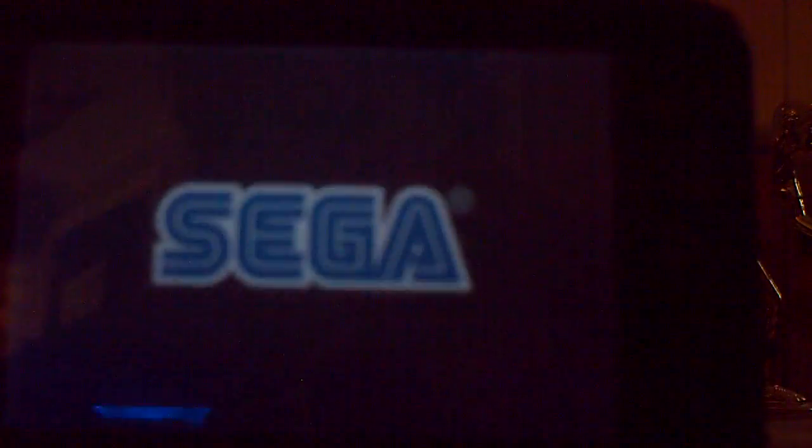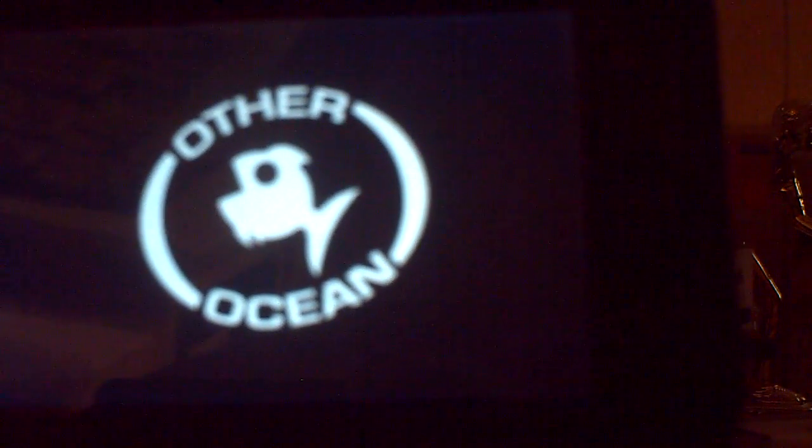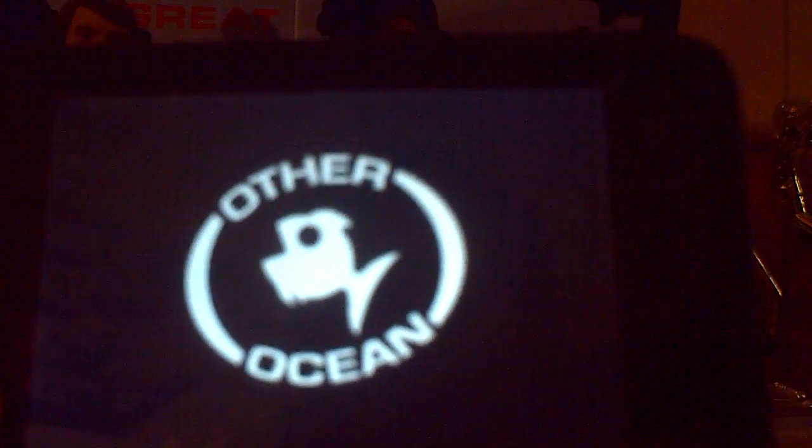For my next app, I'll do Super Monkey Ball 2. This has been out in the App Store for a while. When I bought it, it was $7.99, though they might have lowered the price to $5.99. You'll see the current price in the corner of the video.